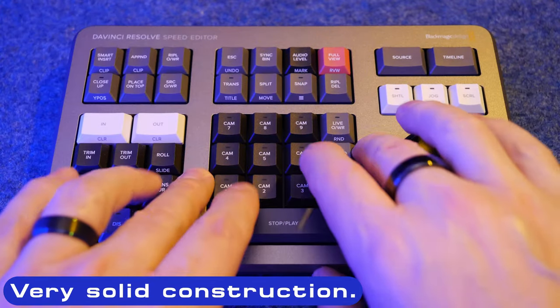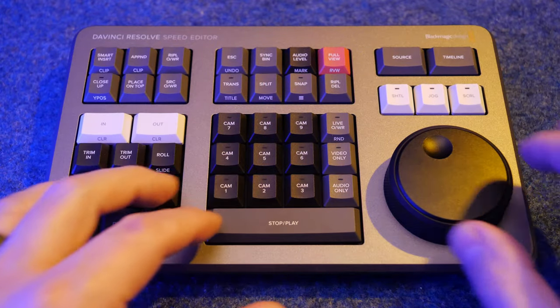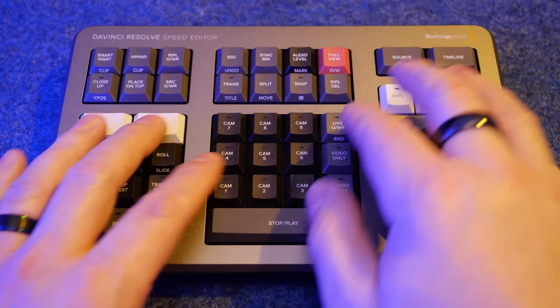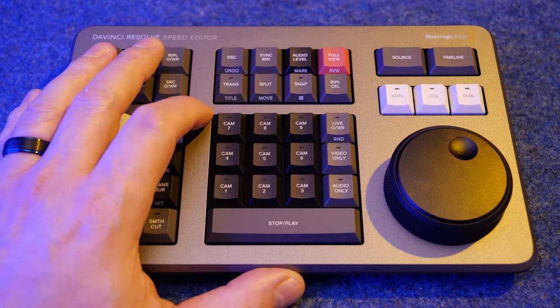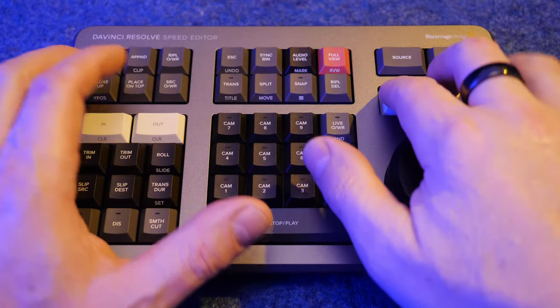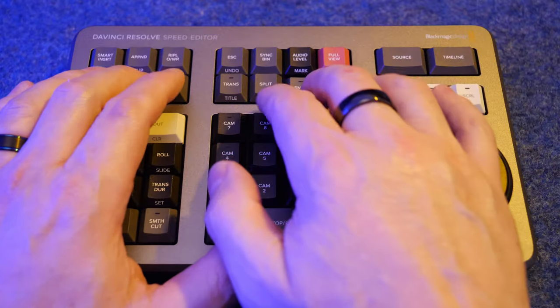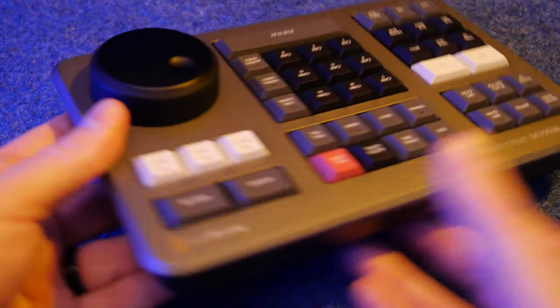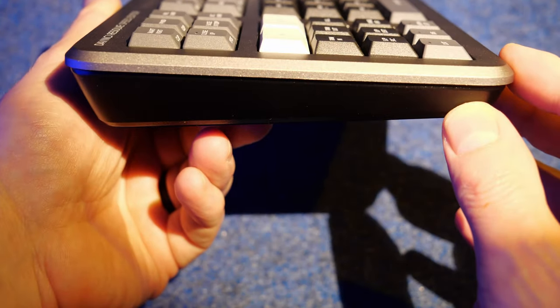Zipping up and down the timeline with that dial, the deck itself is solid - there's no deck flex in this thing at all, no movement, it's well put together. The key feel is very soft and linear, there's no obvious clicking. For those familiar with the Omron keyboards back in the late 80s and early 90s, very similar key feel - very linear and direct, and it feels quality. At the back we have a USB-C connector. On the other side there's just the same wedge-shaped profile.